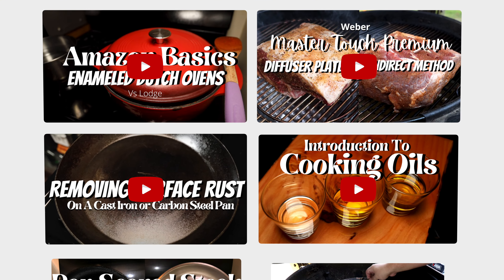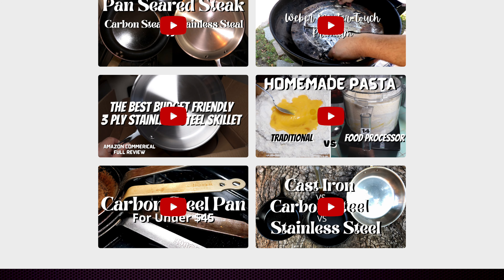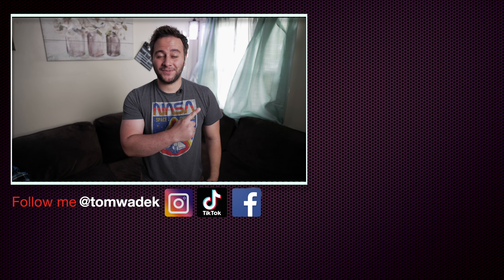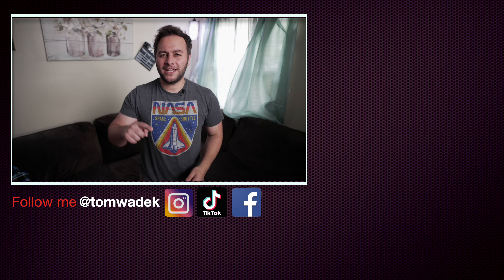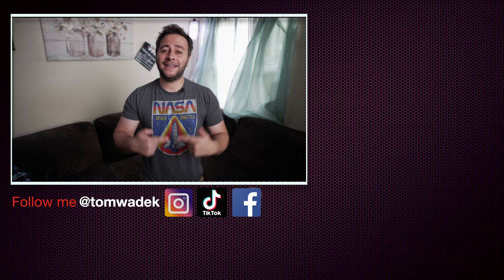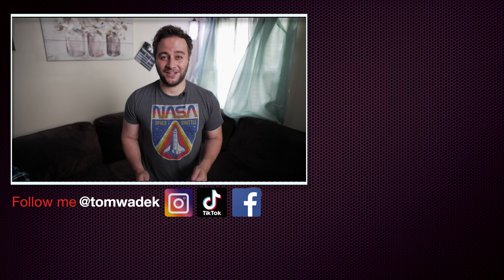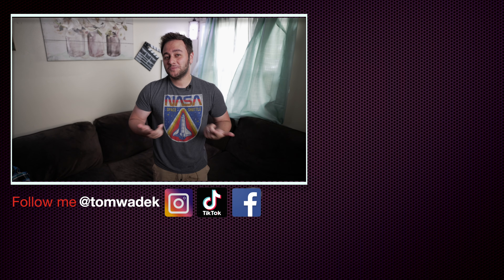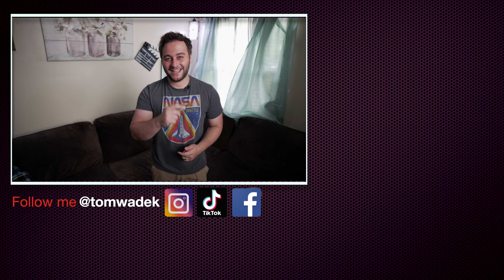That's it from me — I hope you enjoyed this video. Check out some of my other videos and I'll catch you on the next one. Take care everybody. If you enjoyed this, please like, subscribe, and hit that notification bell so you get notified of my next video. And if you can, please share with your family and friends — I would really appreciate it. Here's some more content I think you're really going to enjoy. As always, thanks for watching and I'll catch you guys on the next one. Take care.